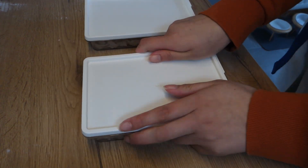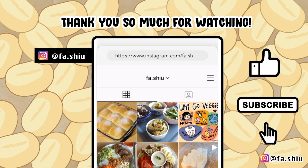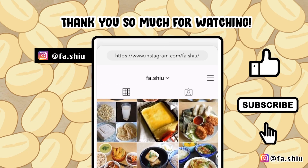Thank you so much for watching, I hope you find the video useful. Please like and subscribe. Follow my Instagram at pha.shu for more.